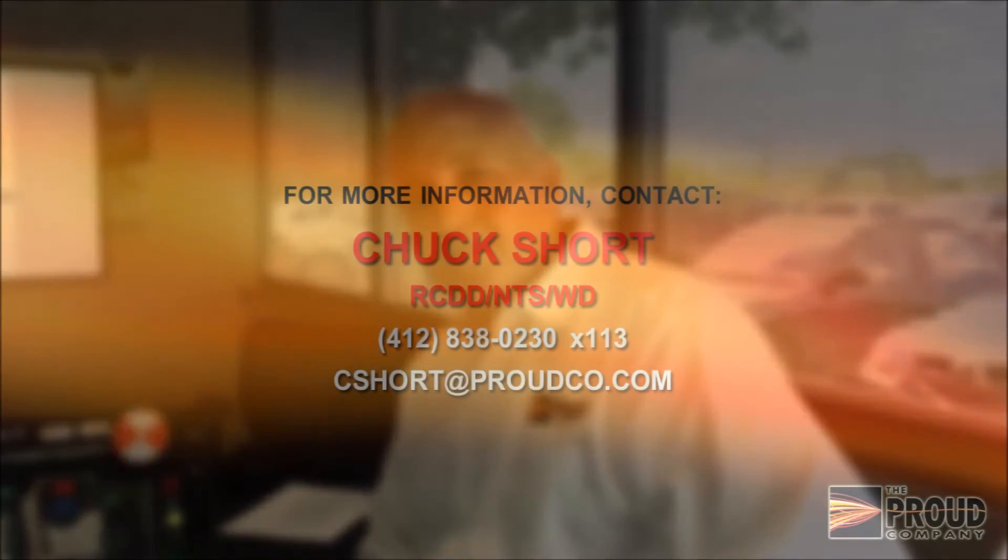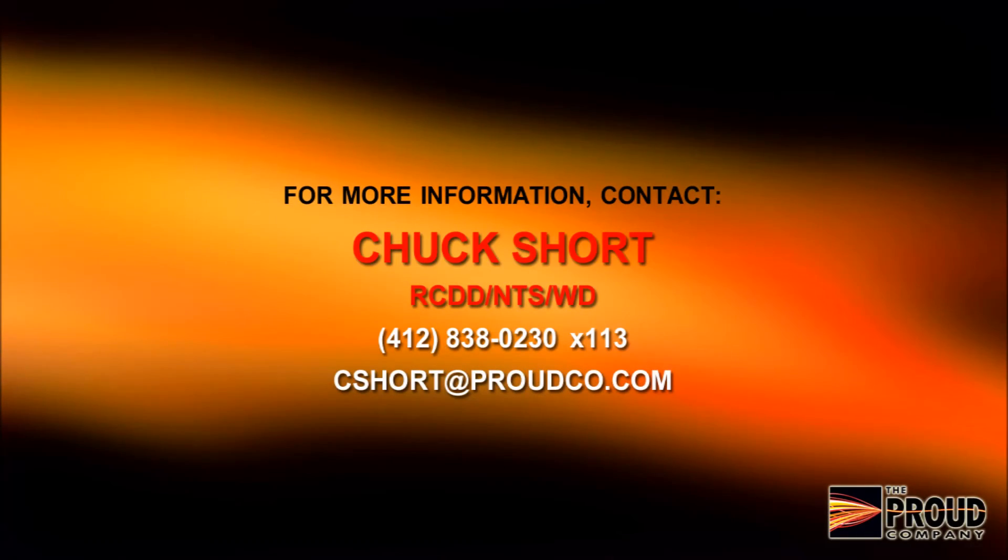Thank you for your time. Please contact Chuck Short at The Proud Company for more information on Moxa's fieldbus integration products. Thank you.